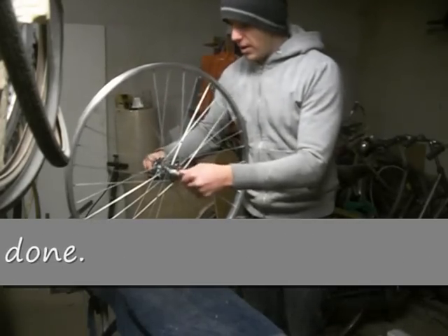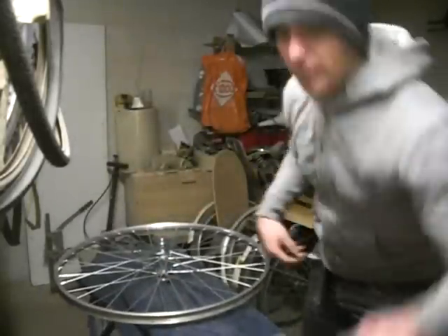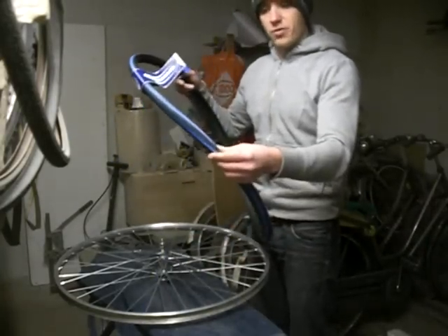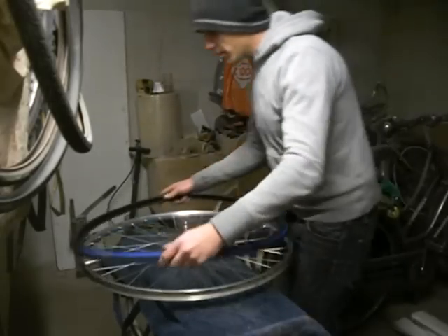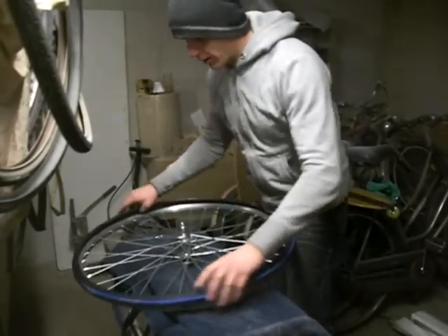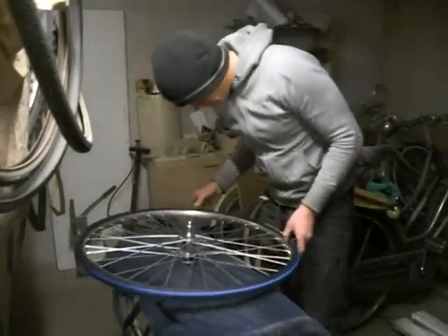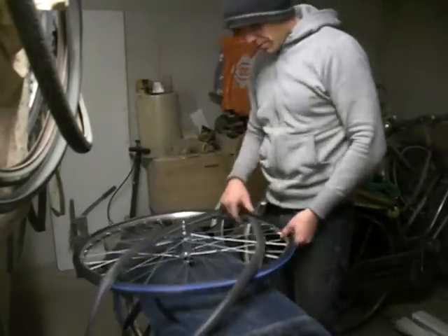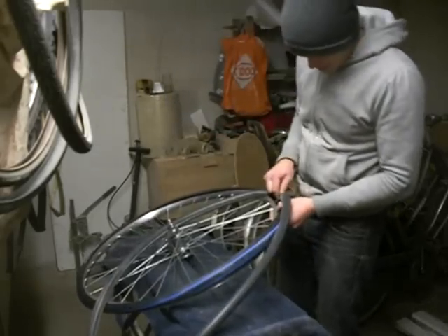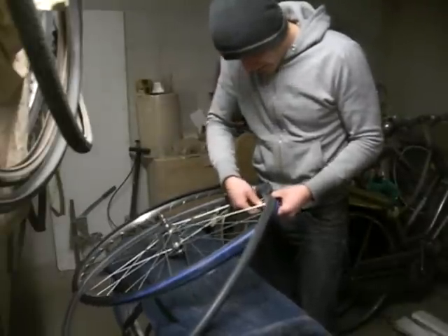Now I can start putting the tyres on. I ordered some tyres like this — black and blue and super new. I always like to get one side of the outer tyre on first and then put the inner tube inside. We start this by pulling the valve through the hole and making sure it stays there with the little ring that comes on the valve.